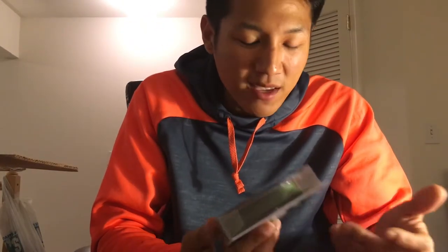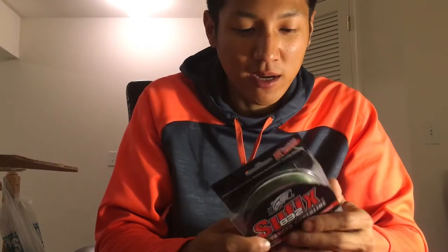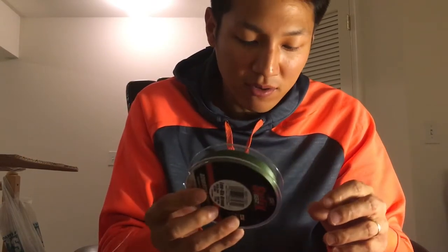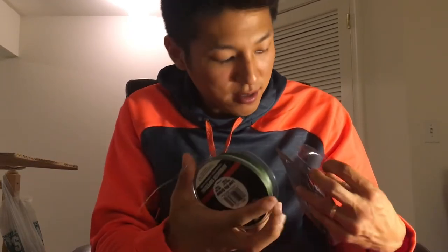I was going to get Sunline FX2 but somehow ended up ordering Suffix 832, which I'm most comfortable with. One thing I've noticed with Suffix is it's really loud through your guides. I was using 50-pound at one time but I downsized to 30-pound. Since I'm not fishing the Delta I won't be going through ridiculous amounts of cover, so 30-pound works well for a number of different applications.